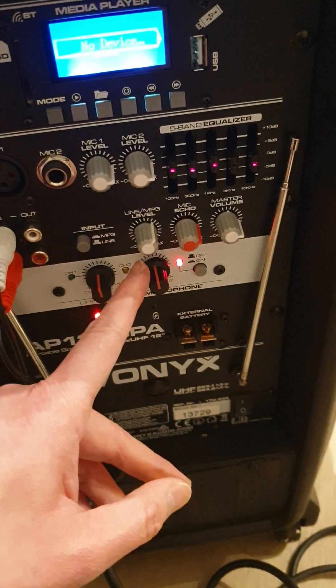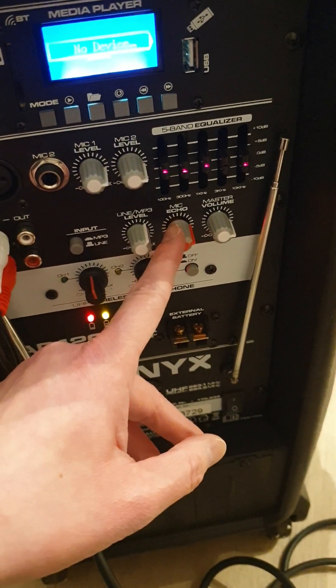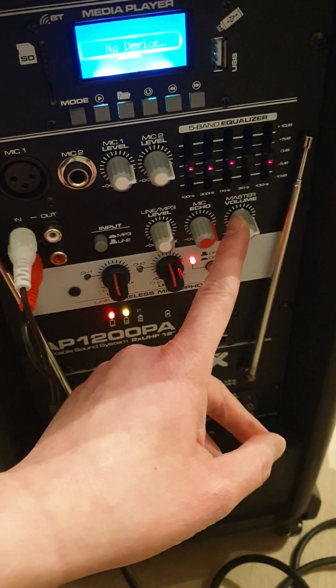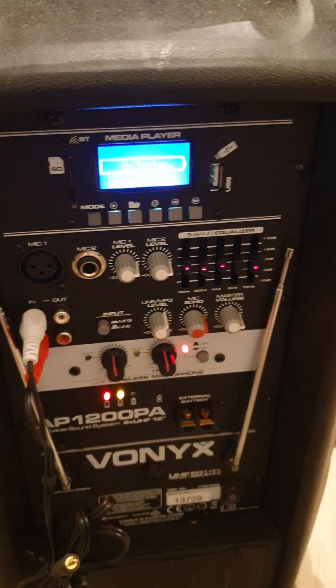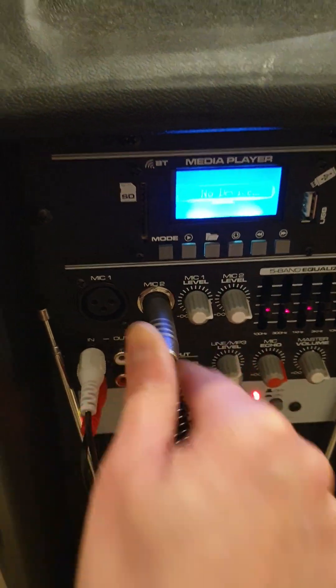This button controls the mic echo, and this controls the volume. If you want to use a mic that comes with a wire, then all you need to do is plug it into this hole here — Mic 2.